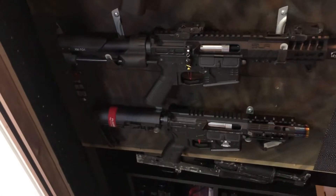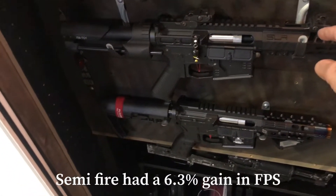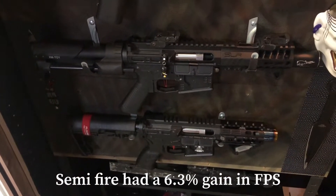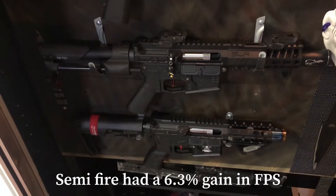In this video you're going to see the results of the one-piece cylinder that I've installed into this DSG. You have to watch the video — it's quite surprising, so here we go.